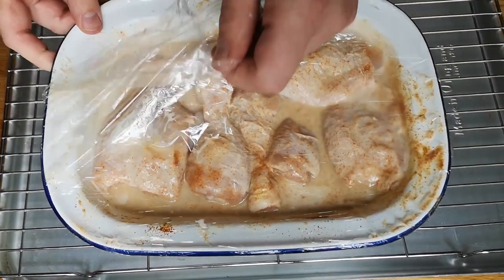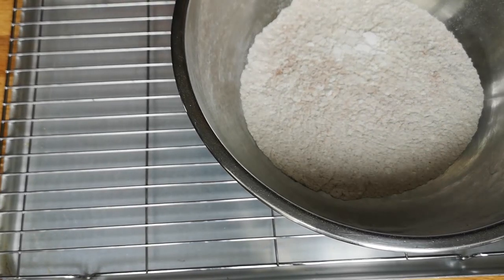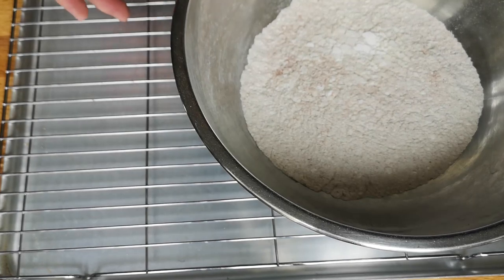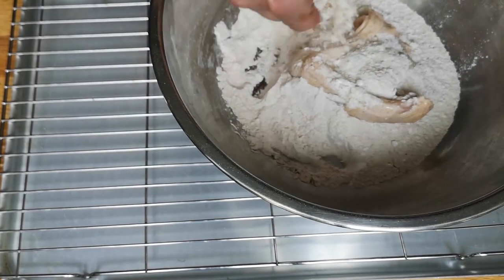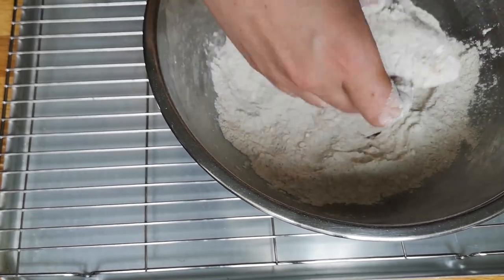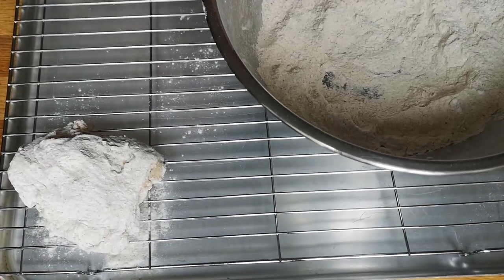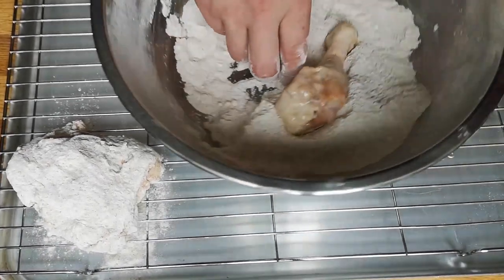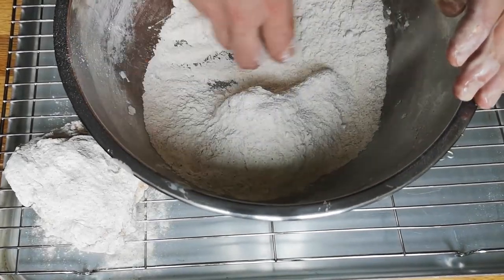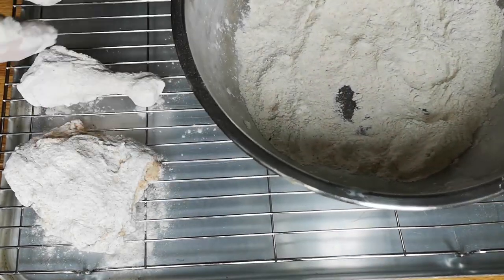So now we're just going to take our buttermilk chicken and we're going to put that into the flour and then put them onto the wire rack. So I'm just going to make sure we get some buttermilk onto it. I'm using my left hand to pick the chicken up and I'm going to use my right hand as my dry hand essentially - one wet hand and one dry hand. So just get that all over and there we go. I'll show you one more - just roll that in there. That's how you do that.